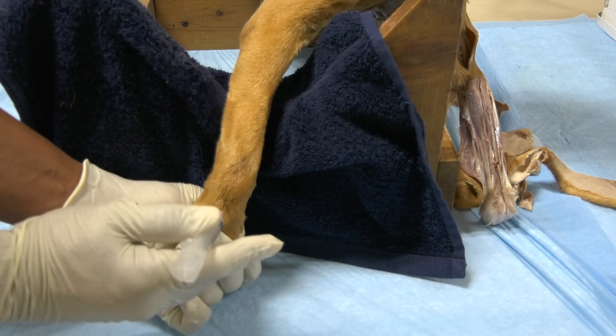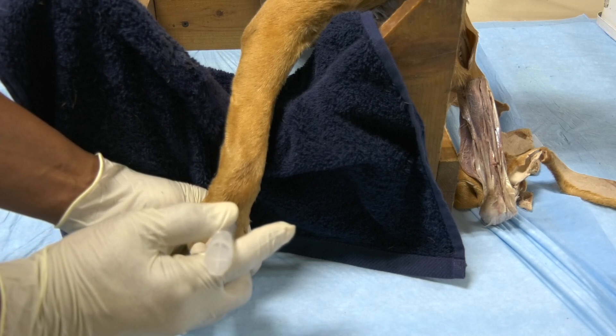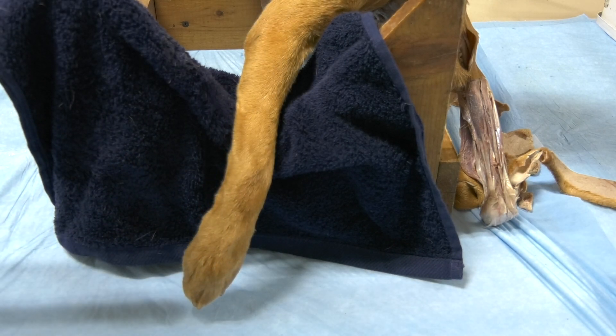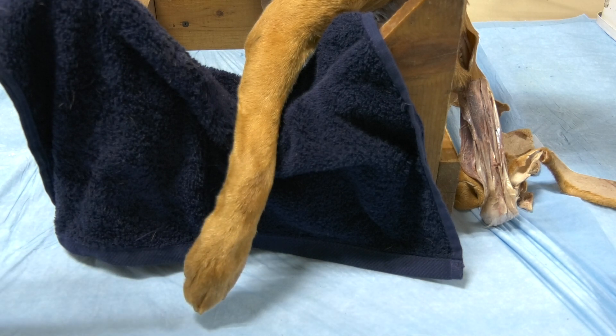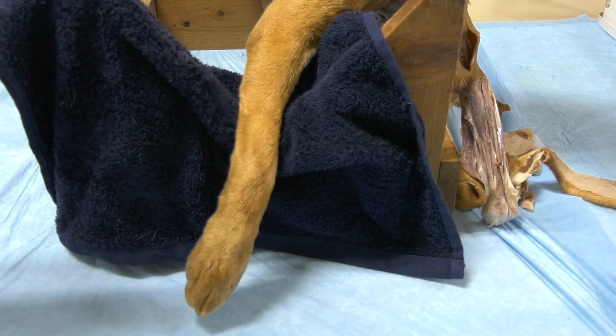The landmark for this one is a little bit challenging, so you need to take your time. This covers the arthrocentesis of the shoulder joint, the elbow joint, and the carpal joint. It is very important that you familiarize yourself with all the landmarks you will utilize to access the joint cavities of all these joints. Thank you.